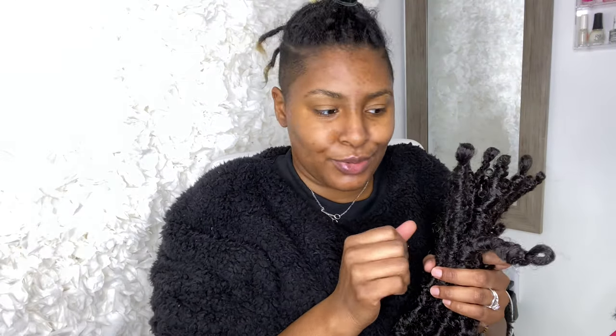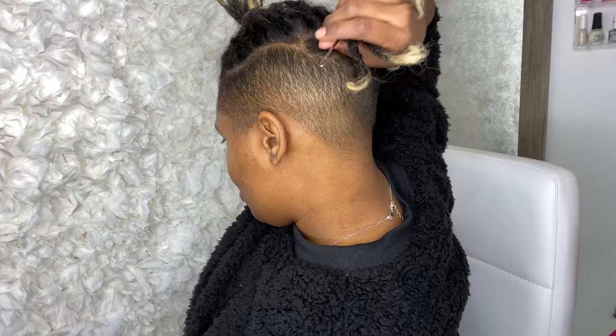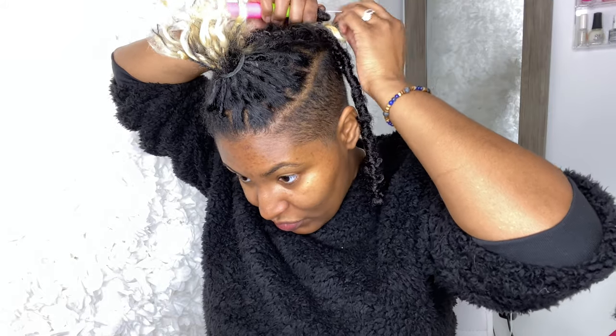I'm going to start with the 10 inch and start in the back, because I like to work my way forward. The hook has this little hole here. I went through two locks side by side, put my hook through, pull my lock through, and then take the locks and pull that through the loop.